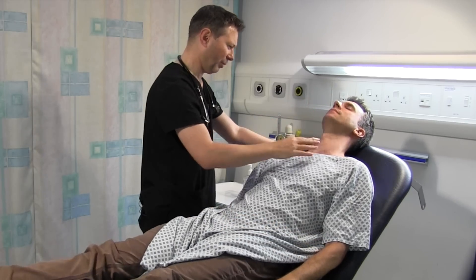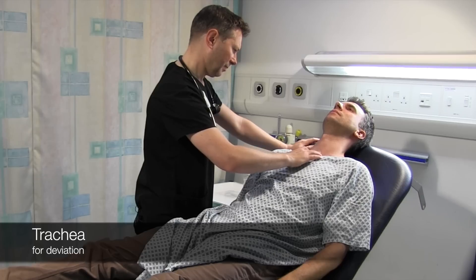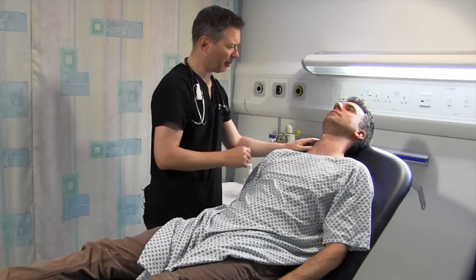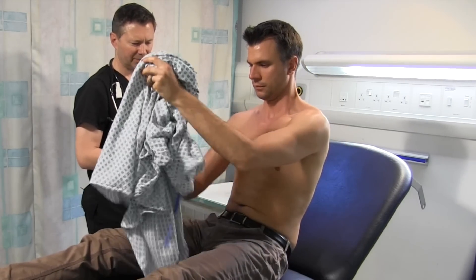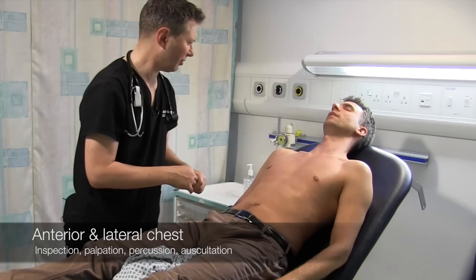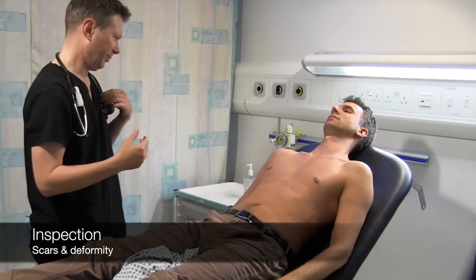I'm just going to have a feel of your windpipe — it might be a little bit uncomfortable. And the windpipe is central. Do you mind popping your top off for me, Tim? Have you had any operations at all on your chest? No. And there's no sign of any scarring that would fit in with that.